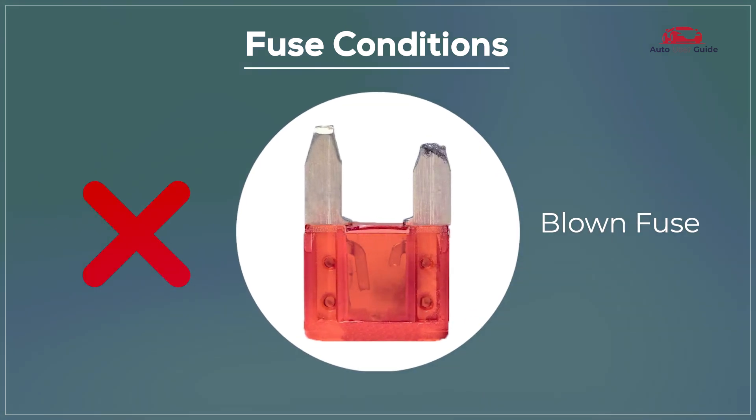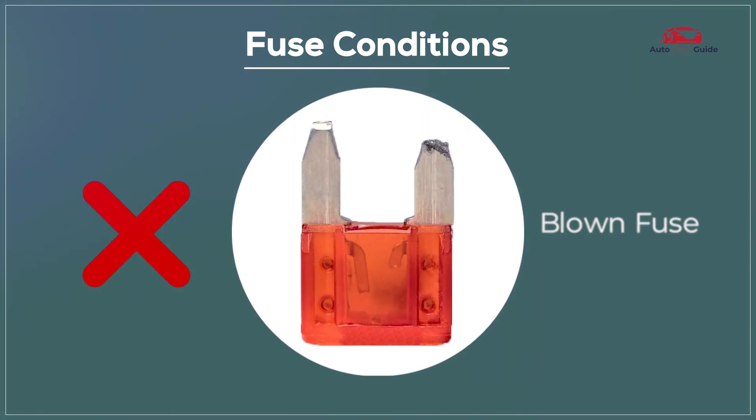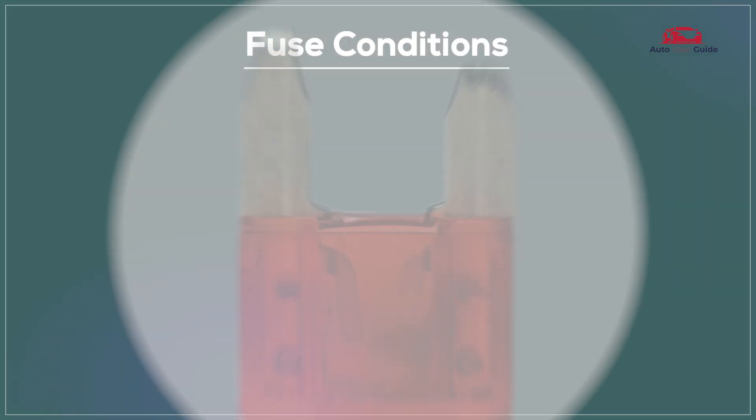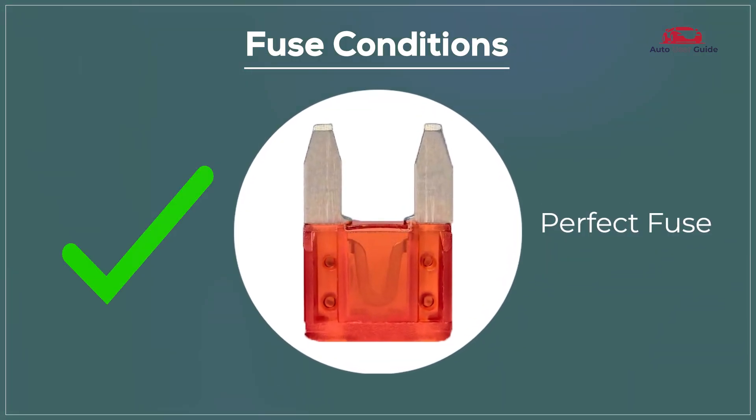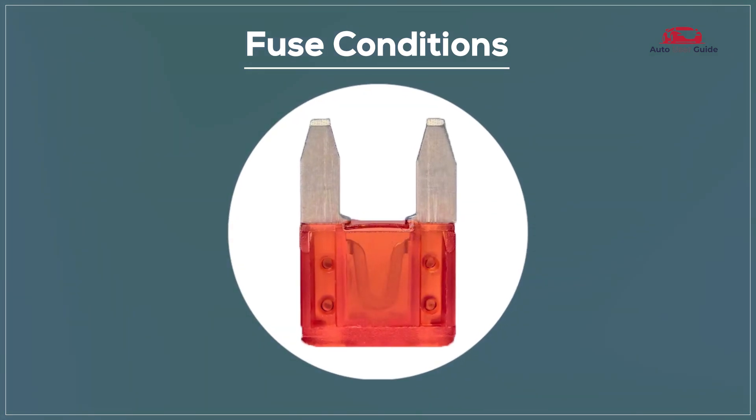Fuse conditions: a blown fuse means it's no longer functioning and needs replacement, while a perfect fuse is in good working condition and performing as expected.